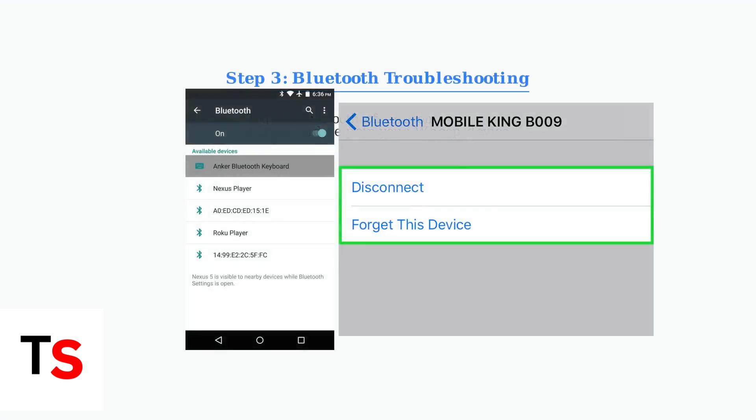For Bluetooth issues, first toggle Bluetooth off and on. Then locate your WHOOP device in Bluetooth settings and select Forget This Device. Put your WHOOP into pairing mode and reconnect it fresh.